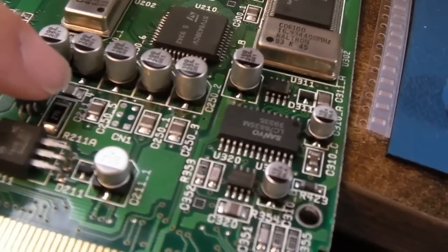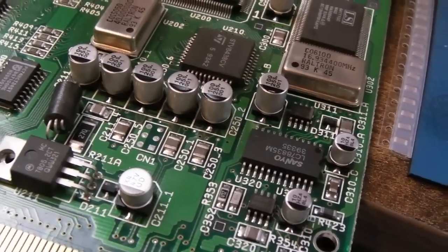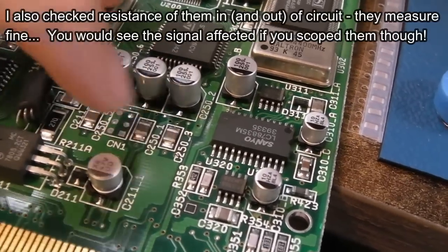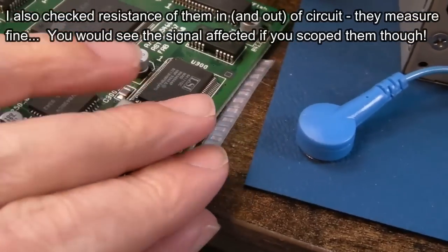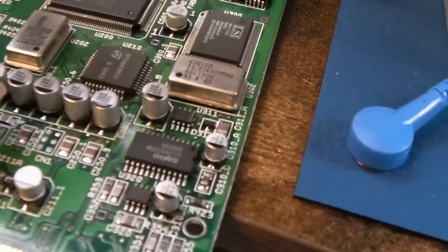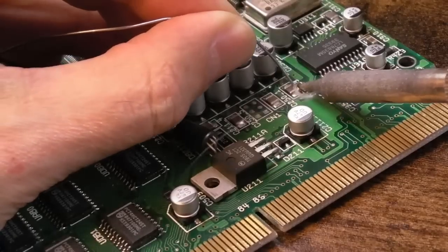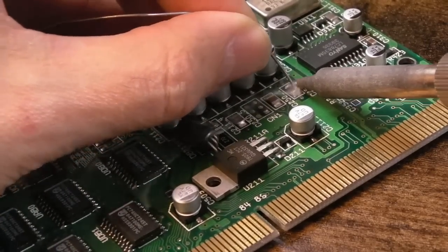I've measured these in-circuit using the Peak LCR tester and they're okay, but I'm going to swap them anyway. I've got some brand new ones here - exact right value, just a bit narrower, but super high quality. I'll get a little bit of solder and use the iron to drag these sideways. A bigger chisel tip would be better.